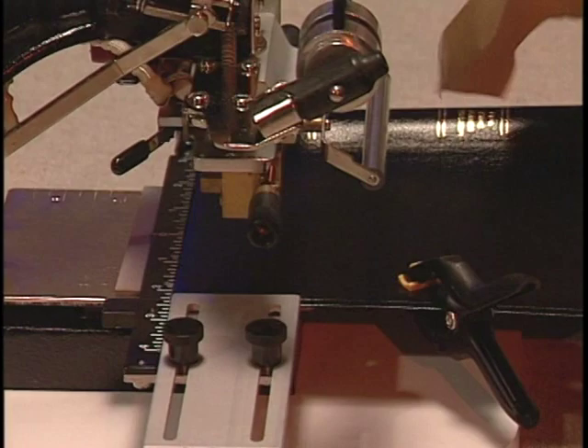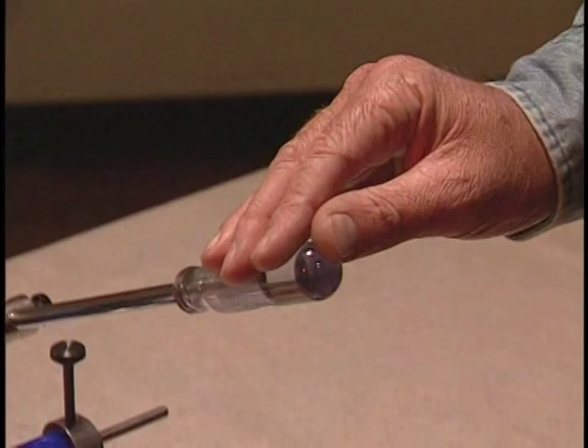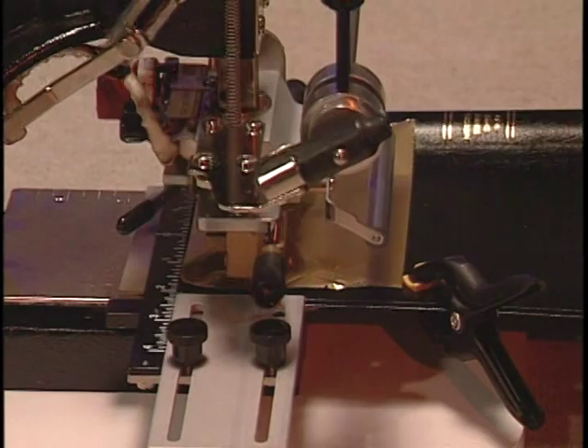Now lay a piece of foil on the cover and pull the handle again. You should use a good firm pull, but only hold the handle down for half a second. If you hold the hot type on the cover too long, you will get a blurry impression. If you did not get a good impression, you can print over the same area again. Just make sure you do not move the book.